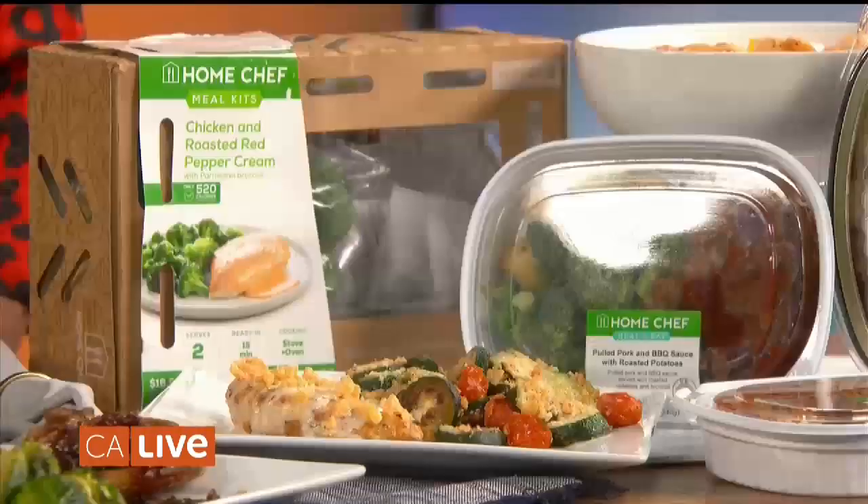The prep time on a lot of these is about five minutes, and then you just pop it in the oven. And the classic meal kits are here if you wanted to do something a little bit more elaborate. But during those busy weeknights, you just want something quick and simple but still delicious.